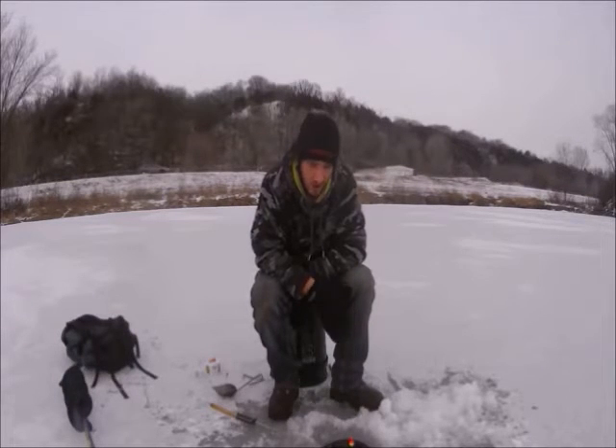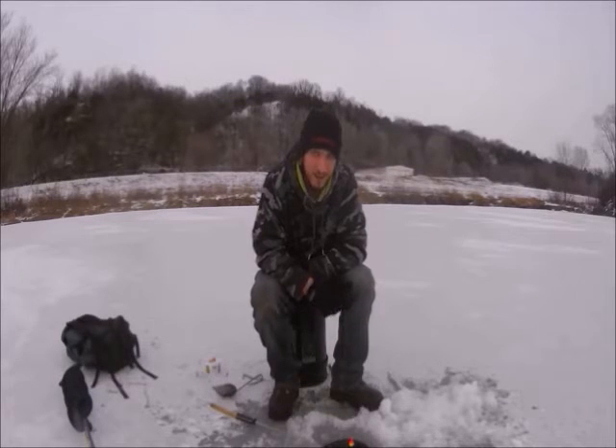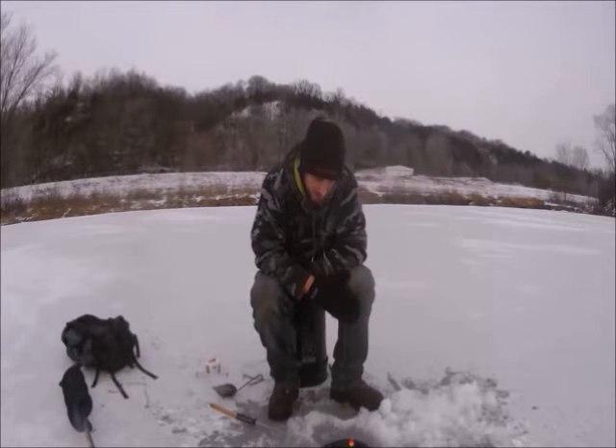Kevin is an awesome guy to work with. I think we got something playing with the bait down here right now. I'm very very excited — that was the first bite I've had all winter long. We've been fishing for about a month every weekend straight, and that's the first fish we've ever seen, so that's a good sign.